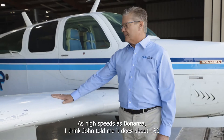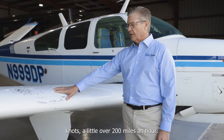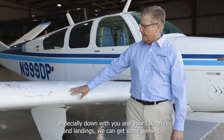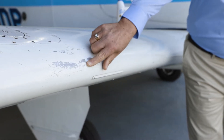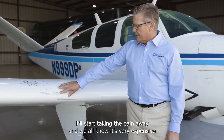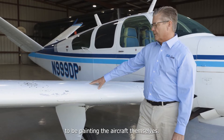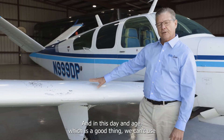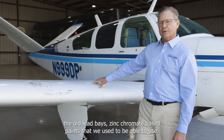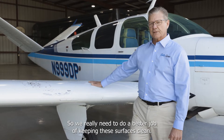This plane is fast — John told me it does about 180 knots, a little over 200 miles an hour. When you're doing 200 miles an hour, especially during takeoffs and landings, we can get some pitting. When debris kicks up, it will start taking the paint away, and we all know it's very expensive to repaint aircraft. In this day and age — which is a good thing — we can't use the old lead-based, zinc chromate-based paints we used to use, so we really need to do a better job of keeping these surfaces clean.